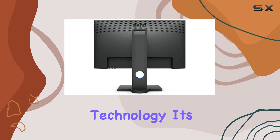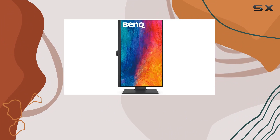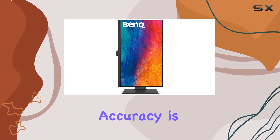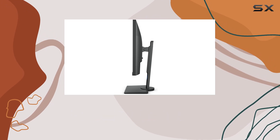On to the Acolor technology — it's BenQ's proprietary innovation that ensures true-to-life color reproduction, an absolute must-have for any design work where color accuracy is crucial. And let's talk ergonomics: this monitor's got it all.